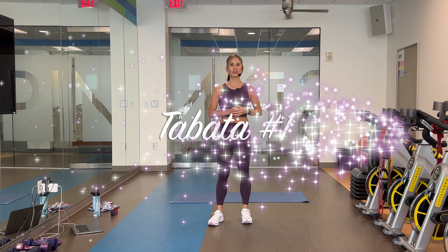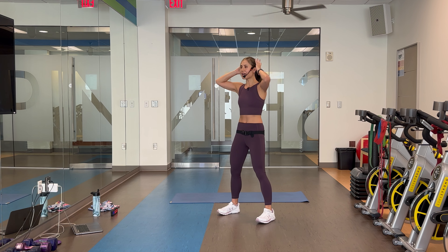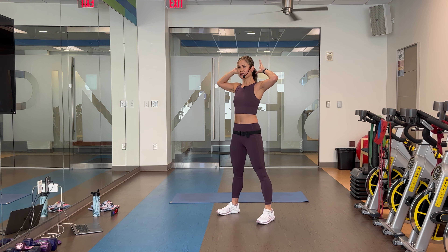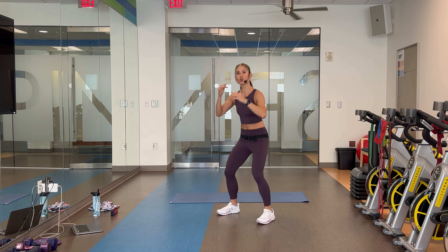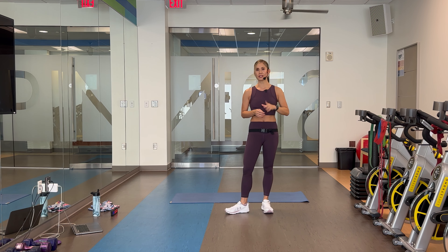Here are your first two moves in circuit number one. Kicking it off, we're combining a good morning and a double pulse squat. Hands light behind the head, open up the elbows. We're taking it to a good morning, hinging forward, pressing those glutes back, come up, and then sink low for double pulse squat. You can definitely shorten this range of motion depending on your fitness level, and if you're not feeling the pulse, you can do one single squat instead.